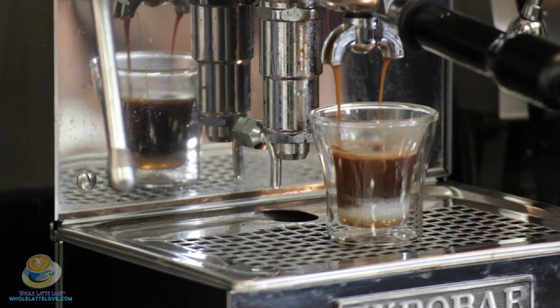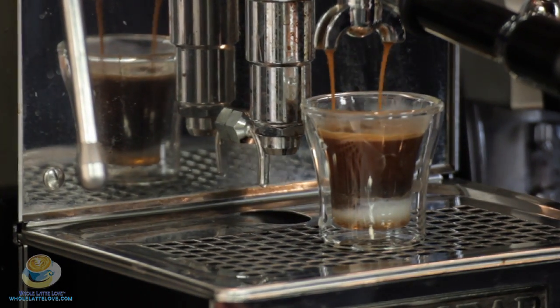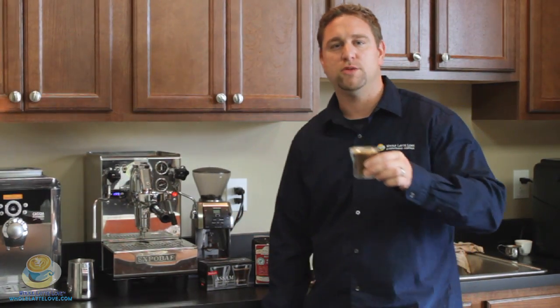Then you brew your shot of espresso. Once you have your espresso brewed, you can see I've got some really cool layering going on here — for presentation it looks great. But for taste, you're actually going to want to give it just a little bit of a stir. And there you have it: caramel macchiato, Darren Ruffell style.